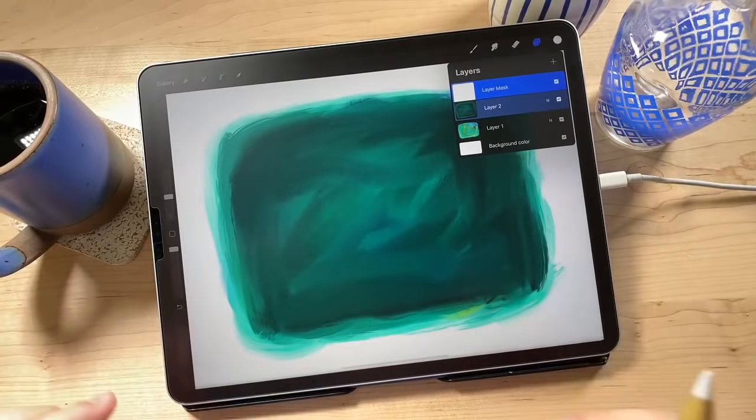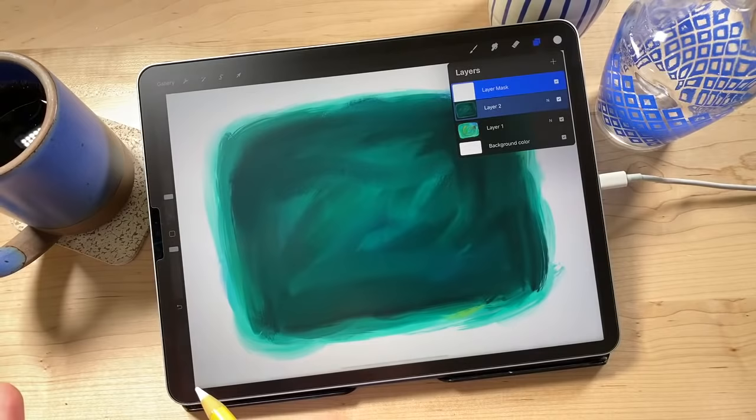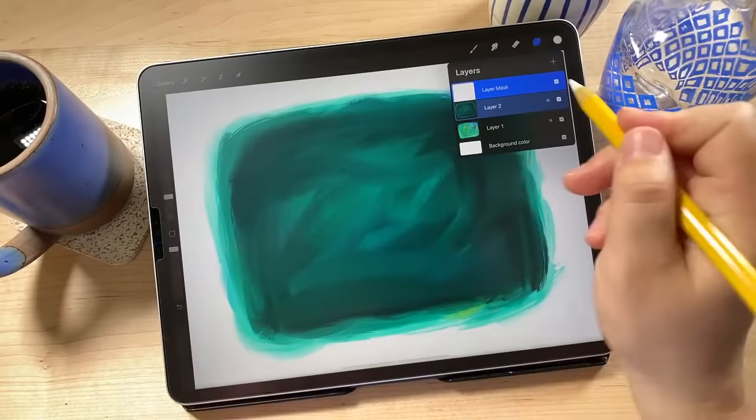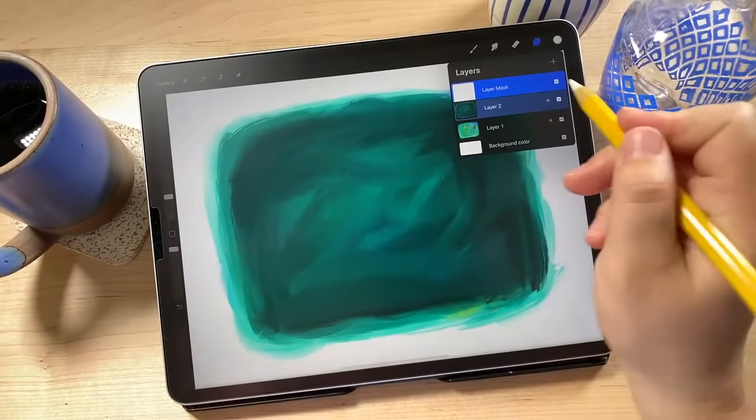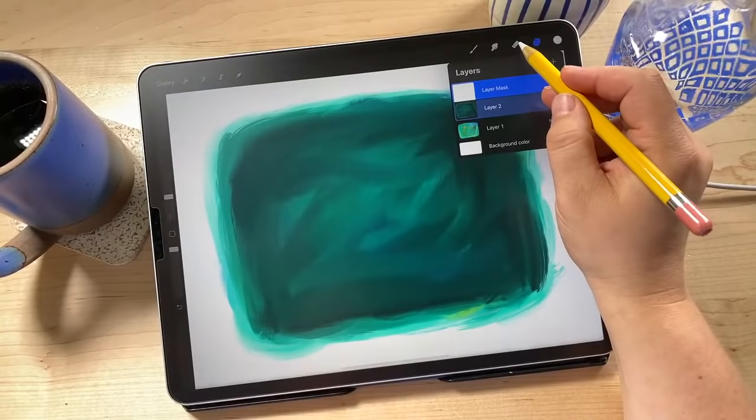The scratch art workflow is a little different than you're used to, because we're going to be using our eraser as our brush and our brush as our eraser. Once you get into that flow of going back and forth, you get it. To do our scratch marks, we're going to tap on the eraser tool. I'm already in my Scratch Art set — it's called 'Scratch Art' in your brush list with the little sun icon. There are 11 different brushes with different textures and functions.